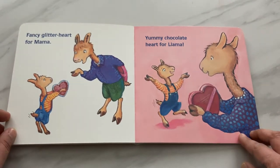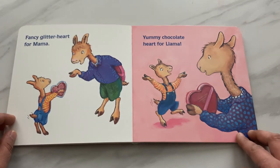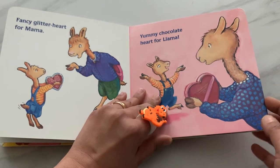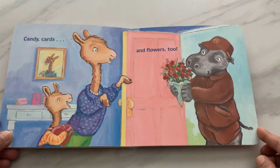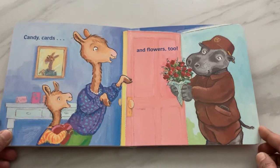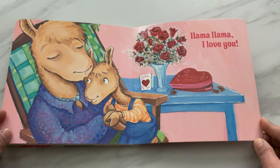Fancy glitter heart for Mama. Yummy chocolate heart for Llama. Candy cards and flowers too. Llama Llama I Love You.